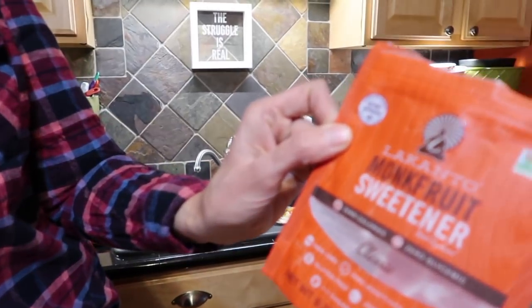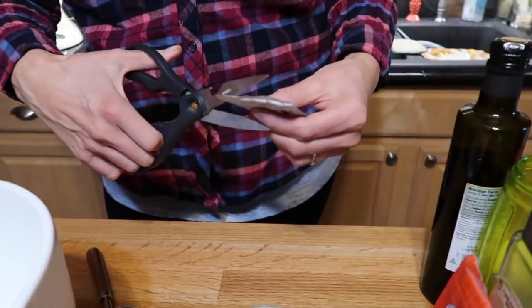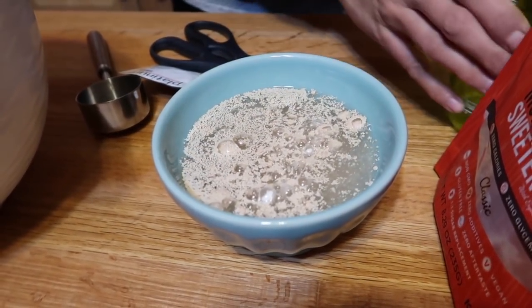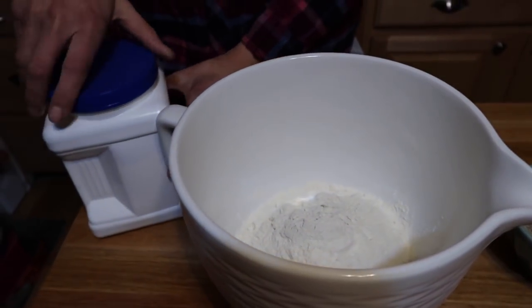First thing we're going to do is proof our yeast. I have some sugar here — I'm using monk fruit sweetener, which is zero calories and zero glycemic. I've got my yeast, a fresh packet, and some lukewarm water. We're going to let this sit for a few minutes until you see bubbles, then you know it's alive. In the meantime, I've got my flour in the bowl. We're doing this in the mixer, but you don't need one — you could totally do it by hand.